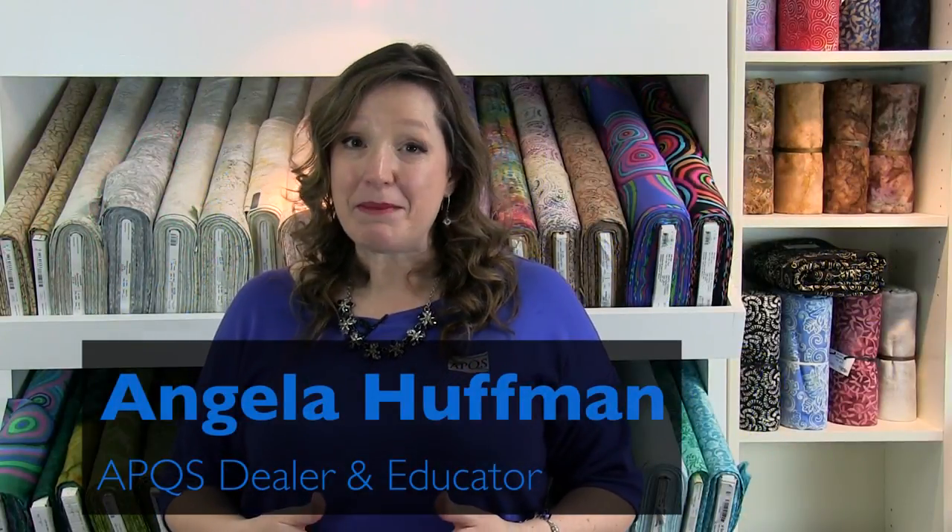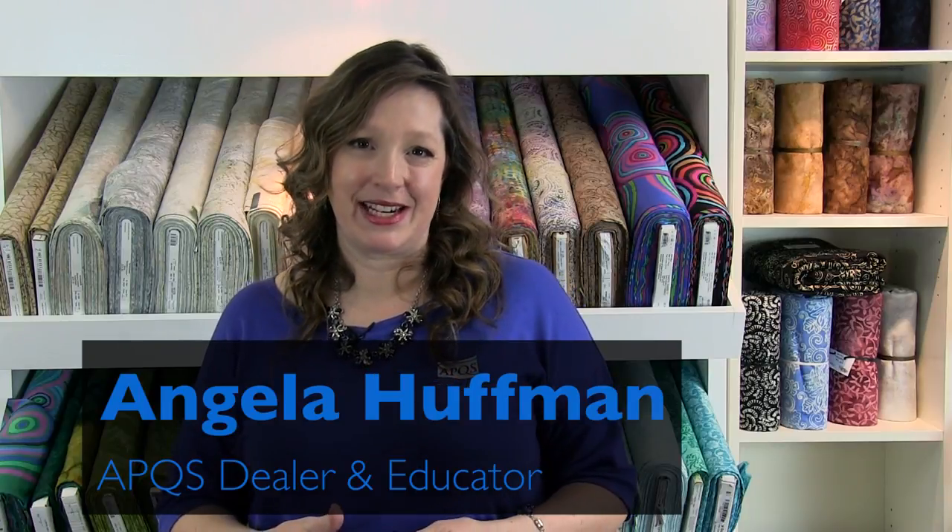Hi, my name is Angela Huffman. I'm an APQS dealer and an educator for the APQS Long Arms for Lifelong Learning Center. I want to show you a design today I call Daisy Love. It combines a heart motif with a fun little daisy and a little swirl. You're going to like it.